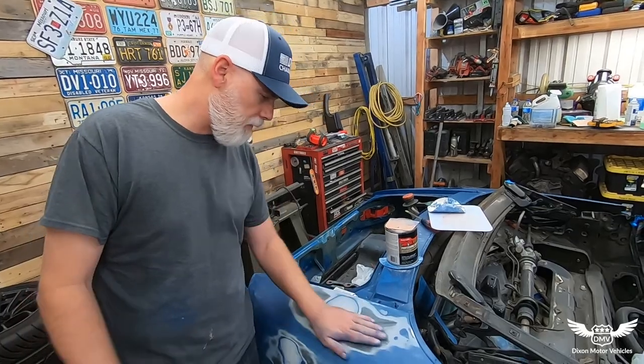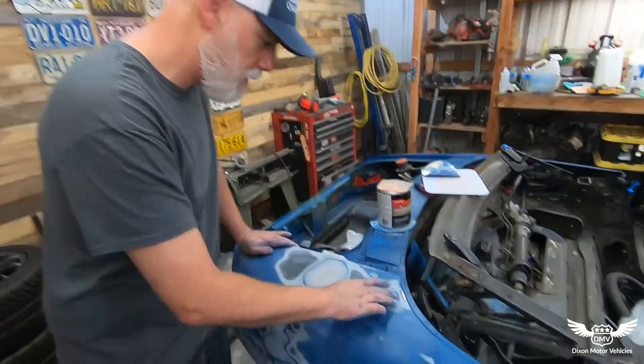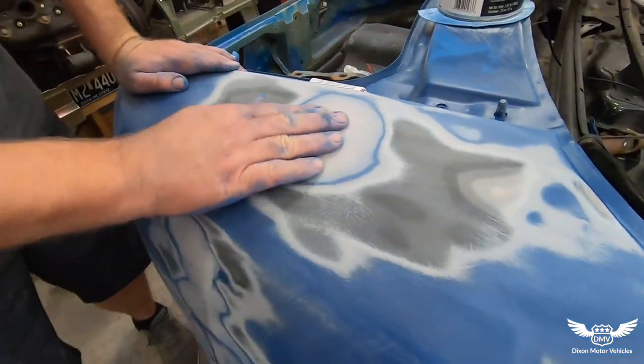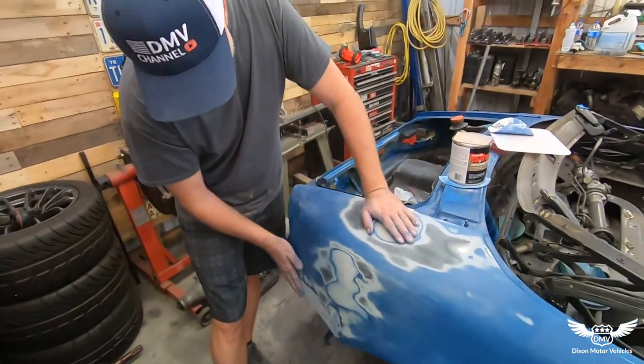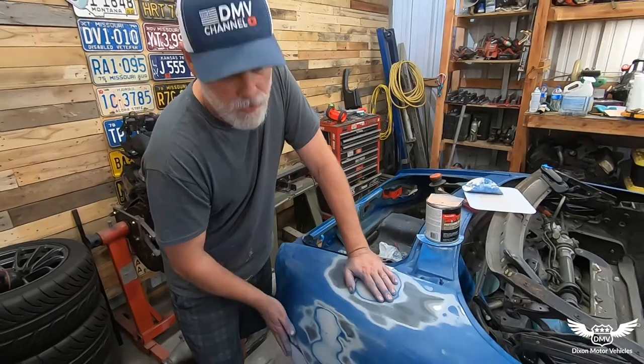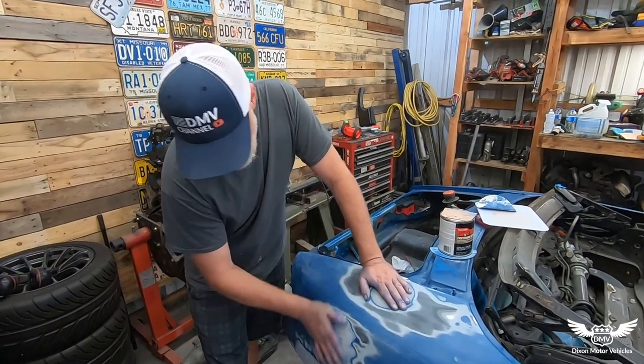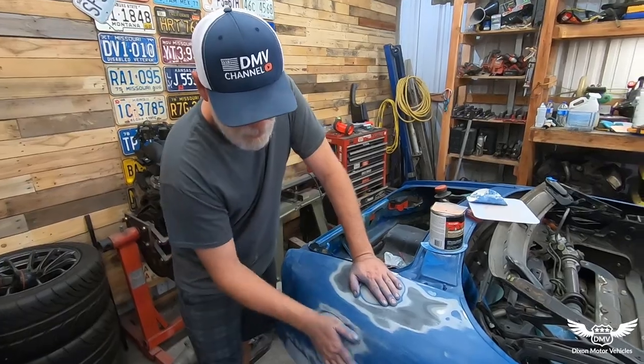It's looking pretty good. Blocking brought out a few more dents as you can see — we've got some here, some here. This is still a little bit low and then we've got some low spots in there. If you remember, this is where it looked like it got hit by a forklift. I pushed it out and welded it in. It's going to be fine. I think it's going to turn out pretty good.